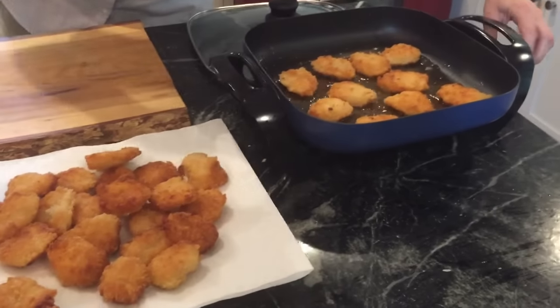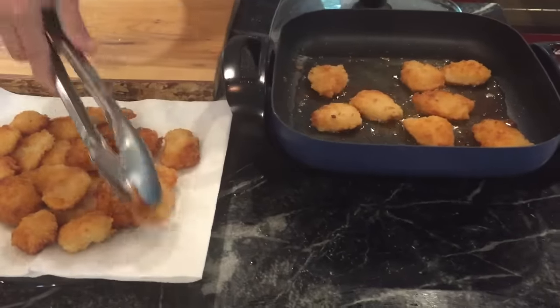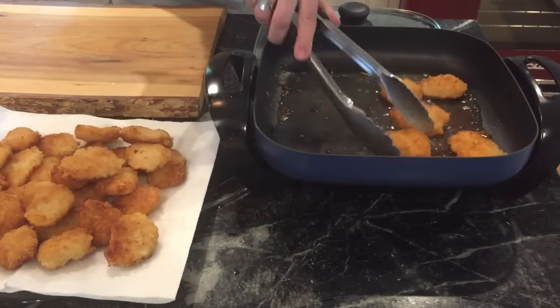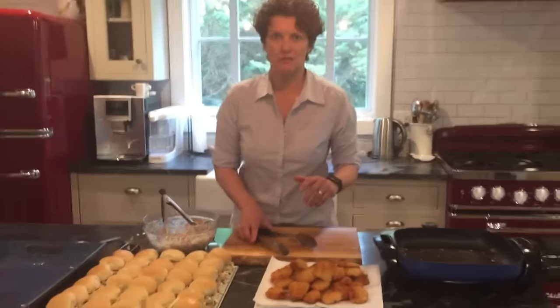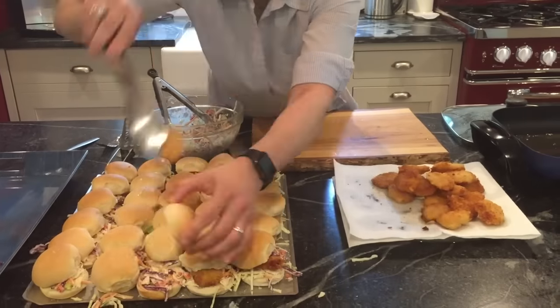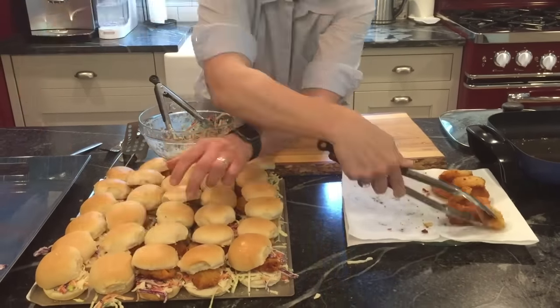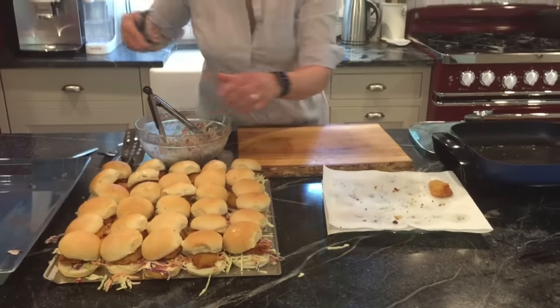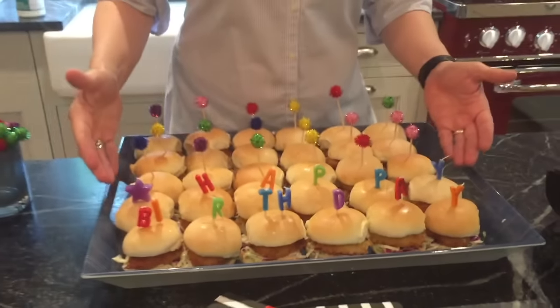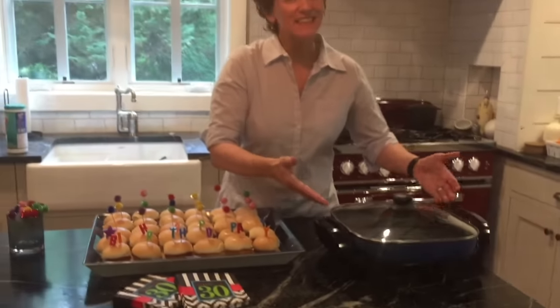All right, round two is done. Let's get these guys out to join their friends on the plate here to drain for just a minute. Then we're gonna load those on top of the slaw. 30 shrimp po'boy sliders — let's go! Anderson Seafoods breaded shrimp, Cooks Essentials 12-inch skillet. These are your summer shrimp po'boy sliders. Happy birthday QVC!